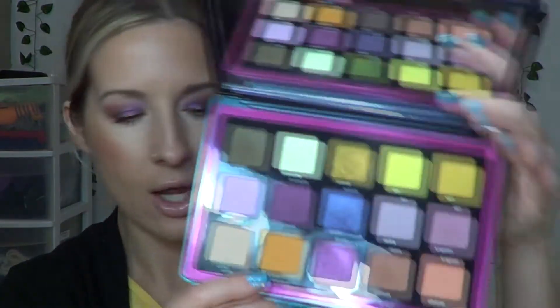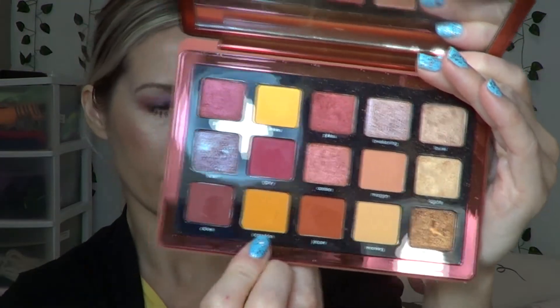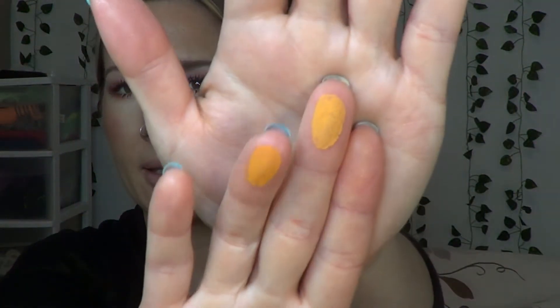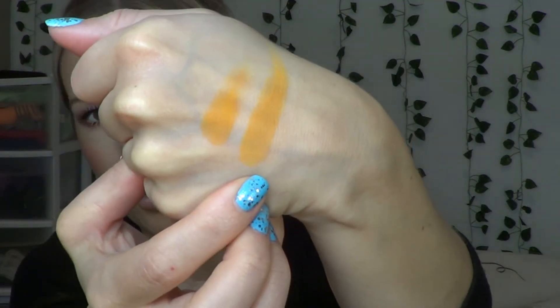Plutonium — the nice yellowy orange shade — reminded me of Carnelian from the Sunrise palette. Holding them side by side, then swatching: Carnelian is a bit darker, Plutonium is right next to it. So Carnelian from the Sunrise palette and Plutonium from the Trio Chrome palette — they're very similar. I also have one shadow I just purchased from MAC that's basically the exact same color as Tungsten here, so I have a couple of duplicates in my collection.